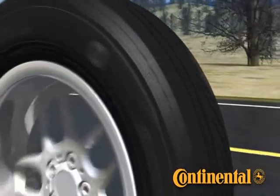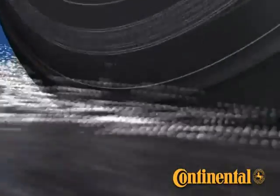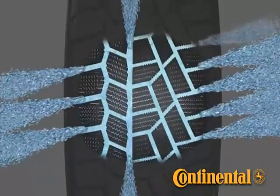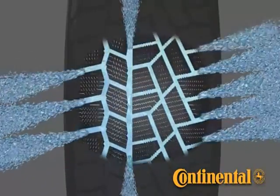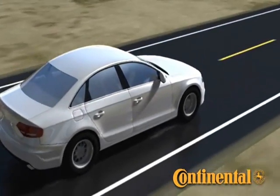Since winter tires aren't only used in conditions below freezing, the Continental Extreme Winter Contact was also designed to perform in the wet. Strategically angled grooves efficiently channel water out of the tread to help avoid hydroplaning and improve traction through improved tread surface contact. Along with the efficient void level of the design, the Extreme Winter Contact's groove design allows excellent performance in wet conditions.